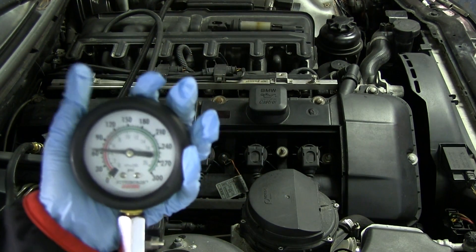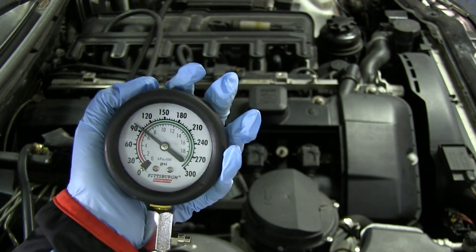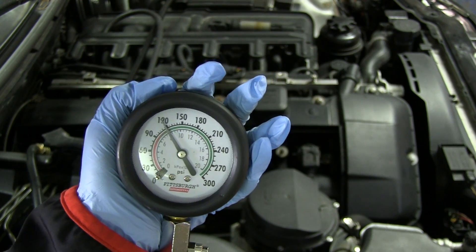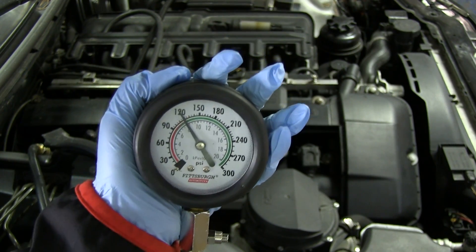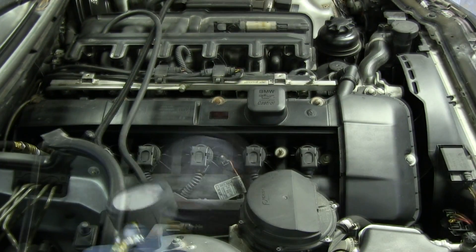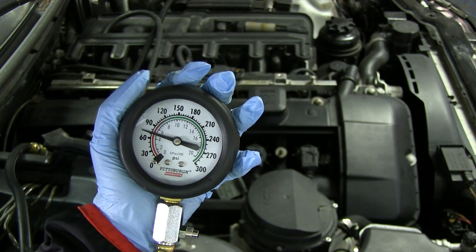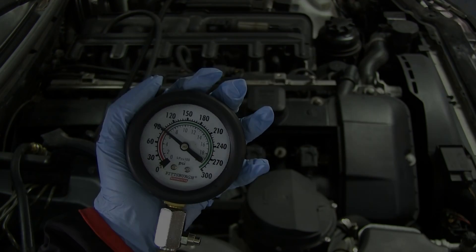This is going to be cylinder number six. Let's see what we get here. Alright, so this is what we get on cylinder number six - it's going up better now. It's right around 120, and that's where it's going to stay. So 120 on cylinder six.